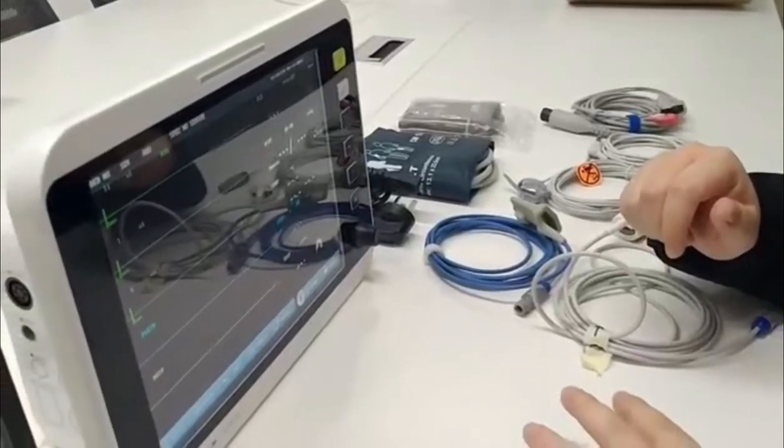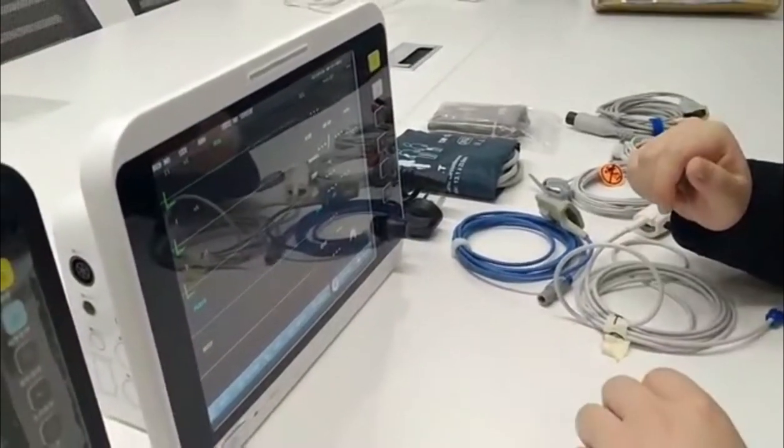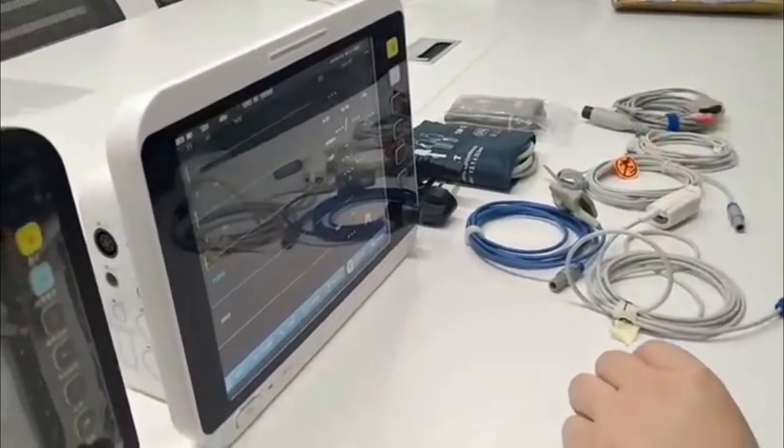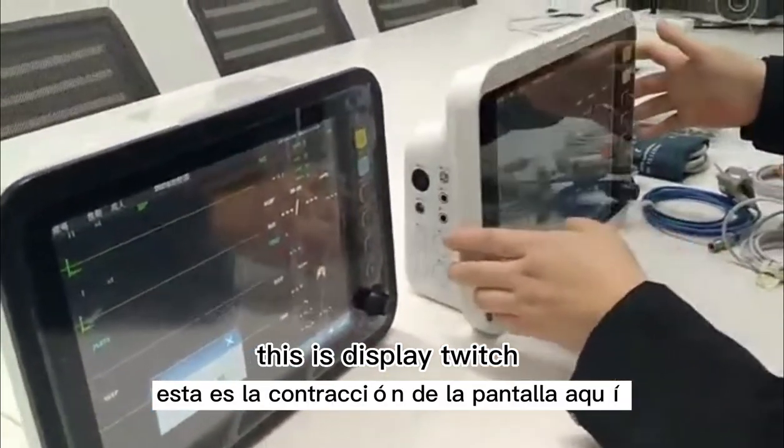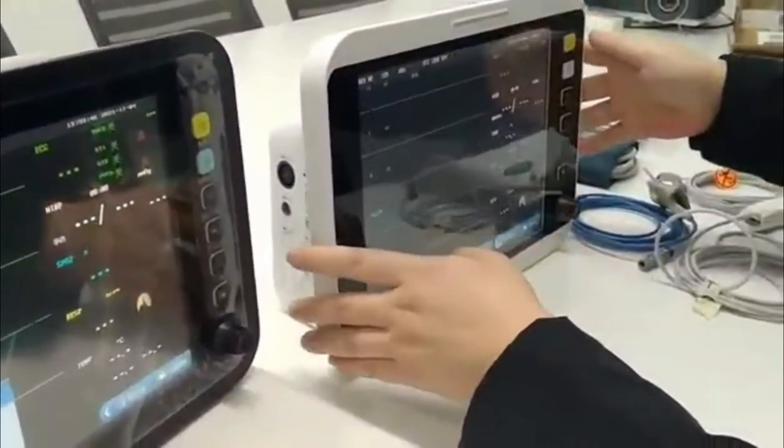Hello friends, this is to introduce the 12-inch caption monitor. This is model 2, 12-inch. We will use this machine for the demo.